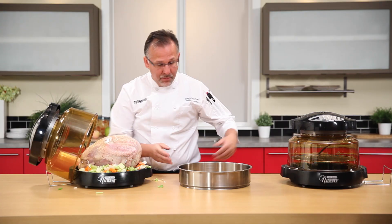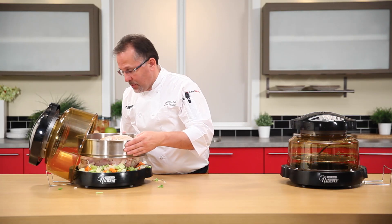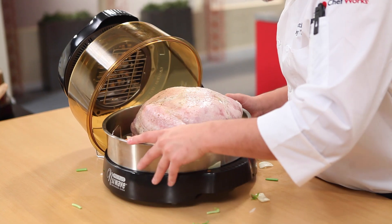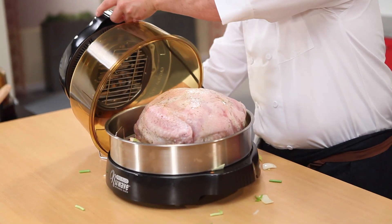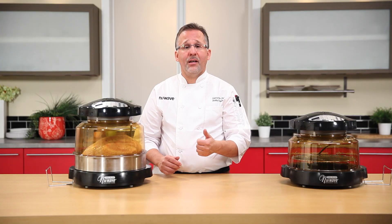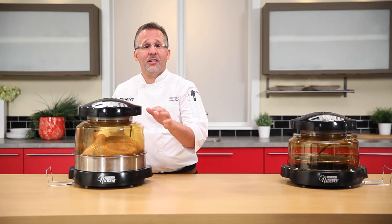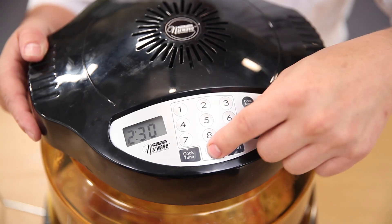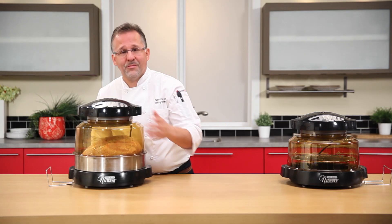Let's put our extender ring kit on. What this allows me to do is cook up to a 16-pound turkey. Put it on, then put your dome on. Don't forget — with your NuWave Oven Pro Plus, in an hour and a half we'll flip it over so it's breast side up. Right now it's breast side down — that's how we cook it. Let me show you how easy it is to program: cook time 2:30, hit start, and walk away.